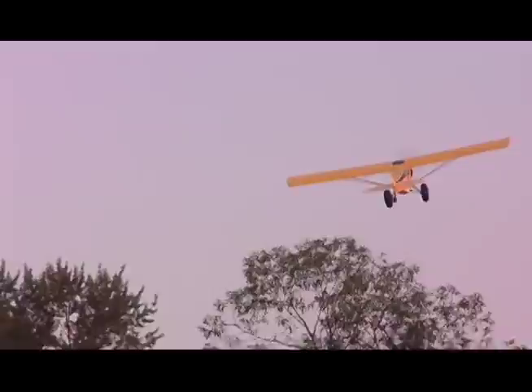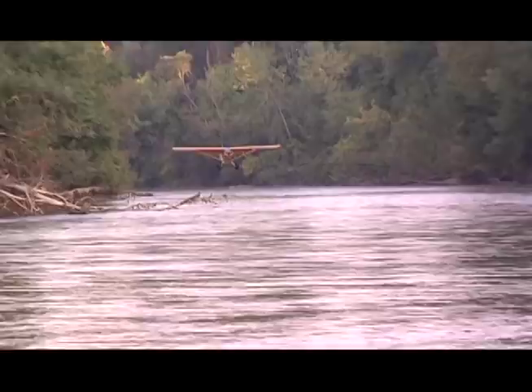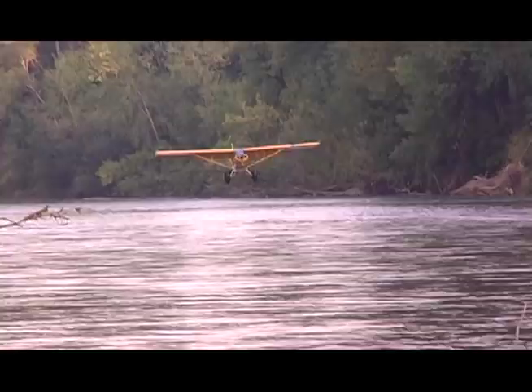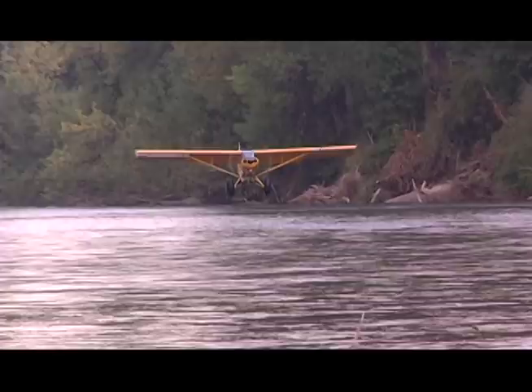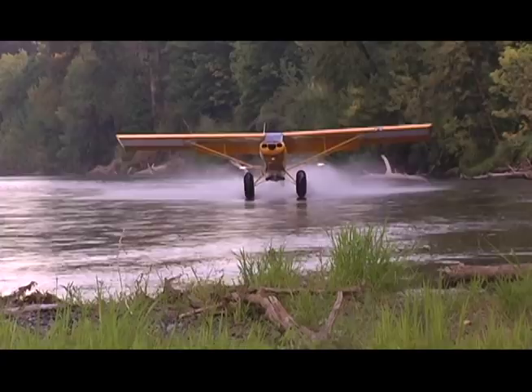One thing to note here: we're landing up river pretty much exclusively in this video. One of the reasons we usually land up river is because of the flow of the water. When you're landing on water, it's not about your airspeed — it's about your ground speed. You don't want to get too slow because then you'll penetrate. Unless you're in fairly shallow water, it's going to be really bad, and even then it can still be bad if you don't have the expertise.